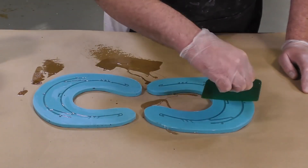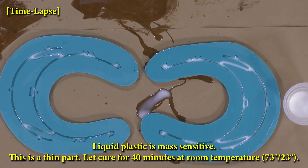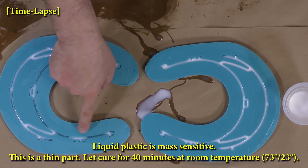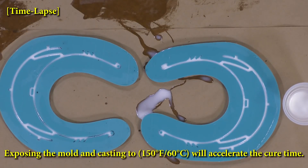Any excess is simply scraped away and the product is now allowed to fully cure. Liquid plastics such as SmoothCast 65D are mass sensitive — what that means is the more material you have, the faster it will set up. Since this is a very small, thin part, it's going to take longer for that mass to heat up. So we're going to let this cure for 40 minutes at room temperature of 73°F. Keep in mind that a little bit of extra heat will shorten that cure time quite a bit.